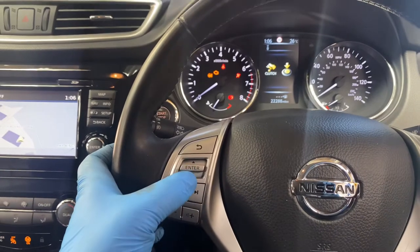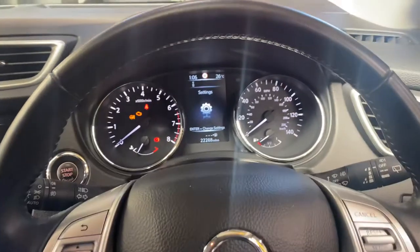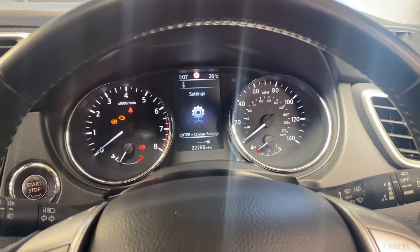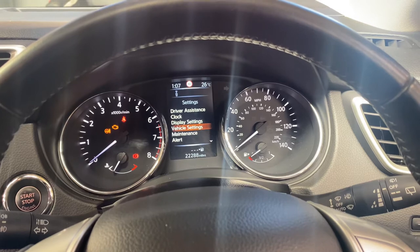Then we'll scroll over to the left-hand side of the steering wheel. As you can see it says enter — press enter, and on the dash you'll see a countdown of seconds. Press enter again and move down to vehicle maintenance.